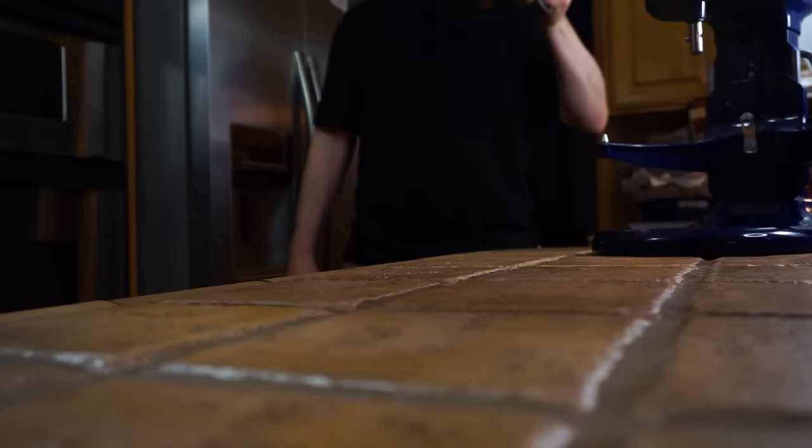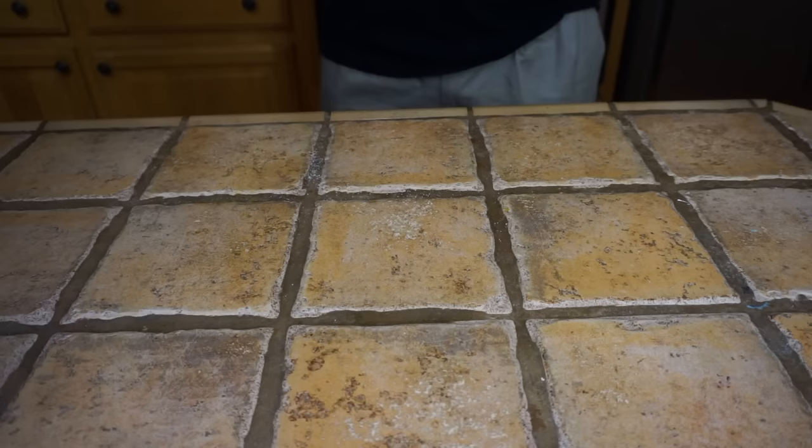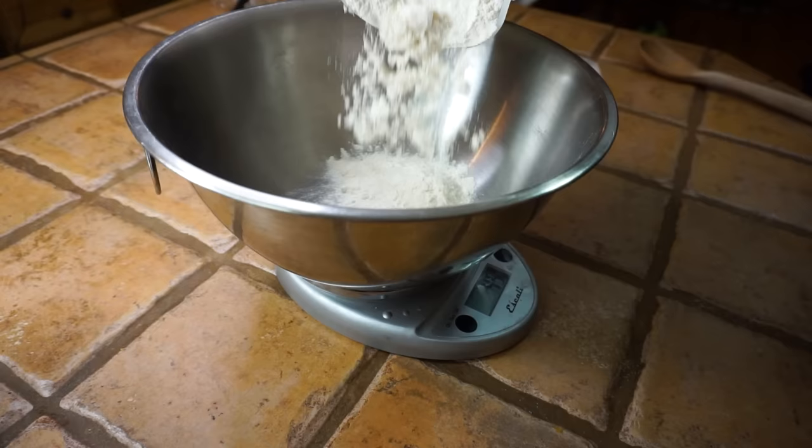This dough is so easy to make you don't even need a stand mixer, so you can throw out that old mixing bowl. All we really need for this dough is a bowl and a spoon. Now we're gonna add our flour to the bowl — I like to use Hecker's or King Arthur flour, a Chicagoland favorite.